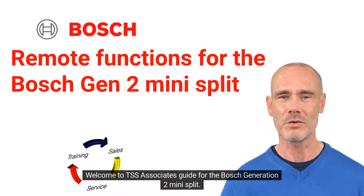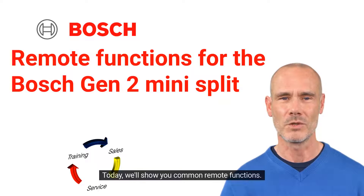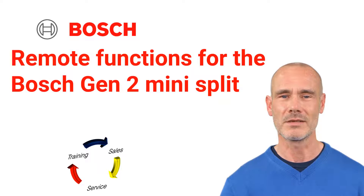Welcome to TSS Associates' Guide for the Boss Generation 2 Mini Split. Today, we'll show you common remote functions. Let's get started!